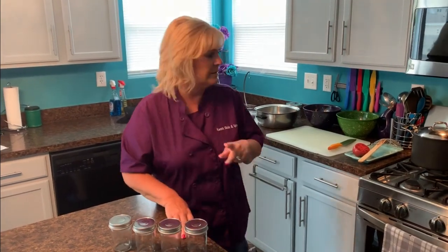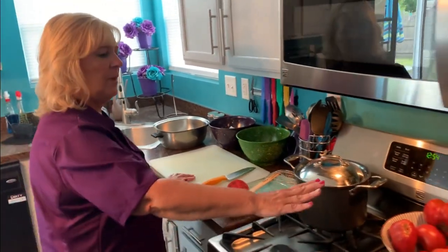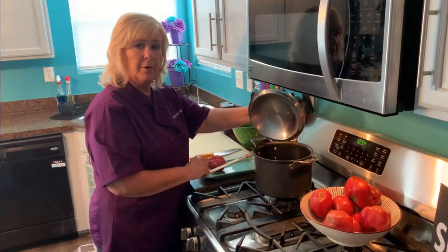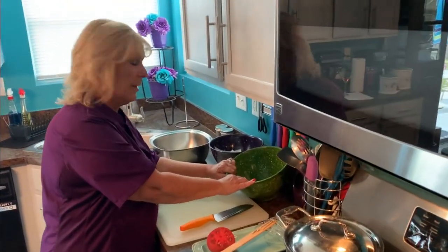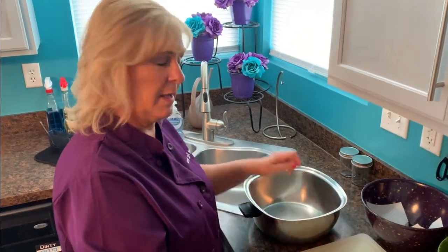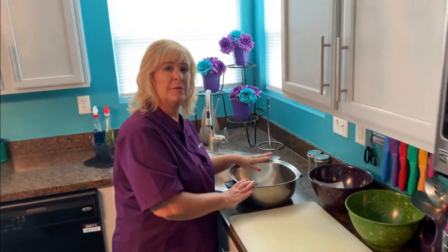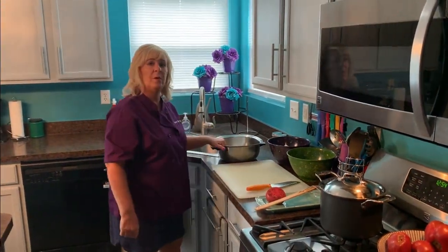What we're going to do to get started is create an assembly line of sorts. I have my tomatoes ready to go, a big pot of water that I'm bringing to a boil, a bowl here that's full of ice water, my garbage bowl, and this is the pot I'll use for simmering to make the tomato jam. I'll be right back when the water boils.